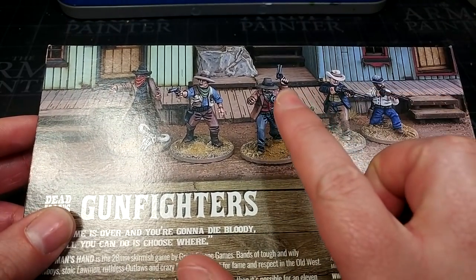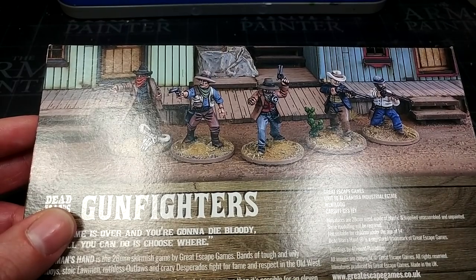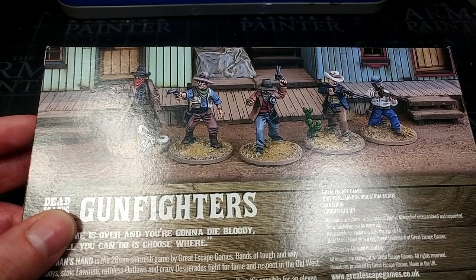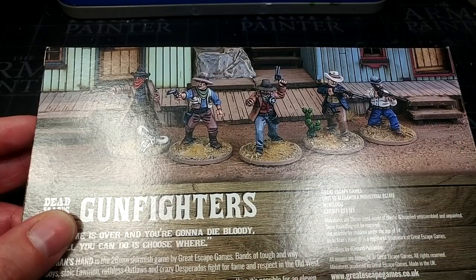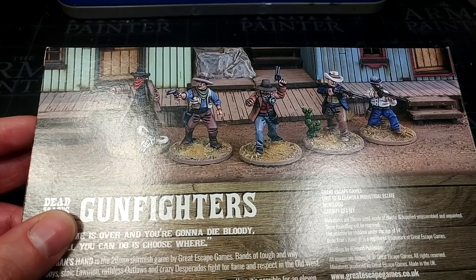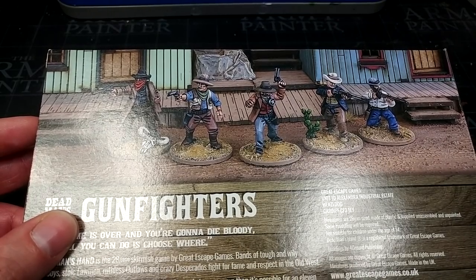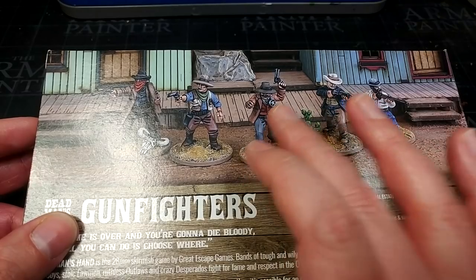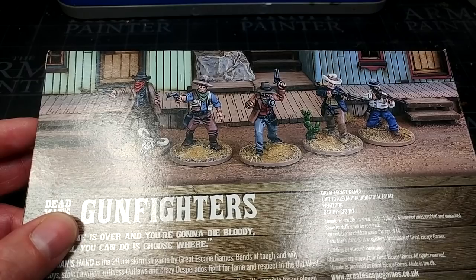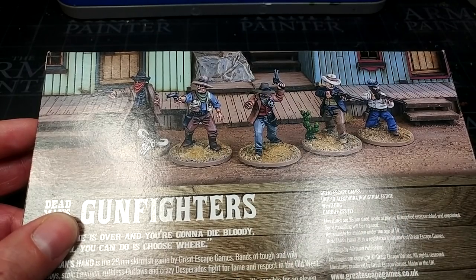One thing that does stand out to me: the kit says you can make lawmen, and it comes with badges. The badges are one of the few things in the kit that stand out a little — they are extremely large. You see somebody walking around with a target that size on his chest, you've got a pretty good place to aim. You'd probably be better off painting a star or trimming that down a little if you're a bit more patient.